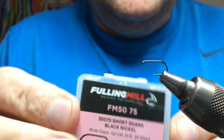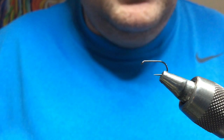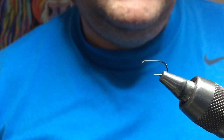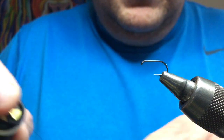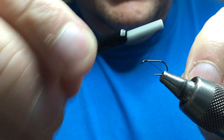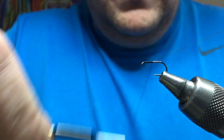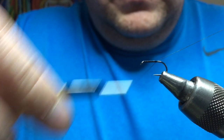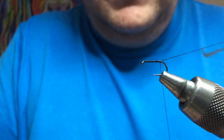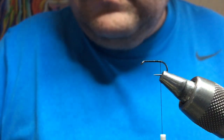Hook: in this case it's a Fulling Mill — it's a short shank special. You could use the Kamasan B160s, again they're a short shank special as well. Thread: going to go with black. Take the thread down the body in the usual manner — tight touching turns down to the bend of the hook. Snip away your waste.